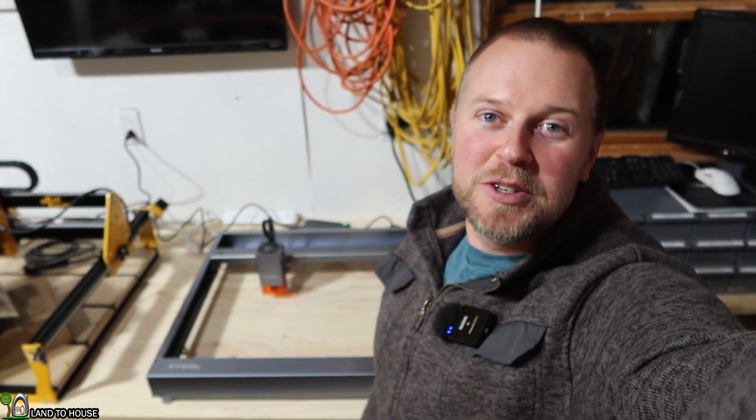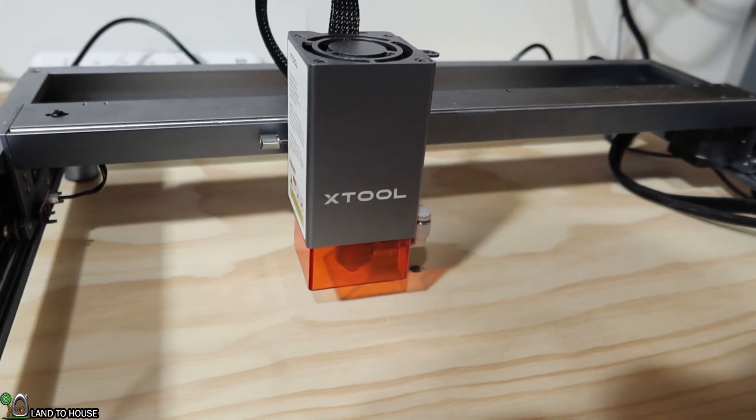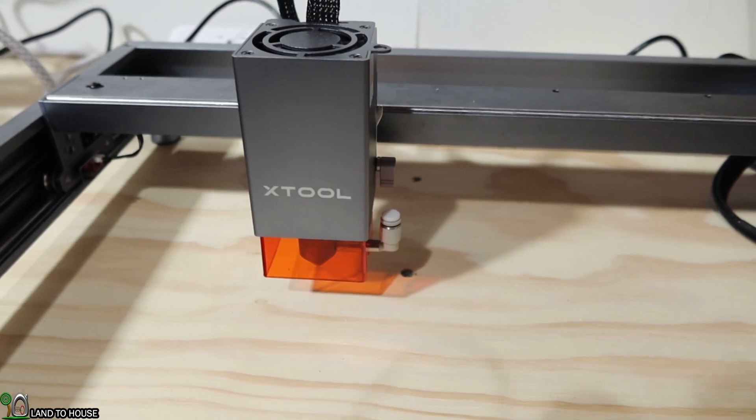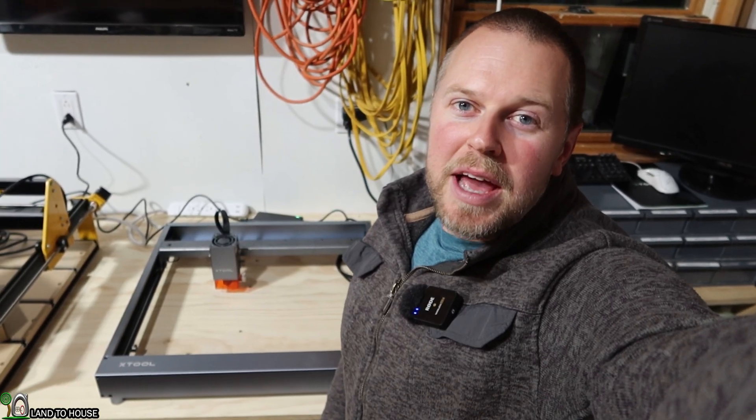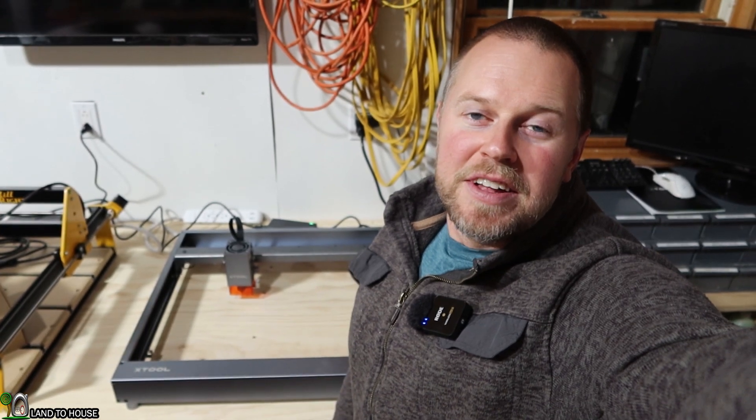Welcome to the Landahouse YouTube channel. I'm Seth. I decided to get into laser engraving and so I picked up the X-Tool D1 Pro Laser. This thing is pretty impressive. So let's do a quick unboxing and then do a first project here, and then stay tuned for future videos where I will be doing hopefully a lot more with this machine.